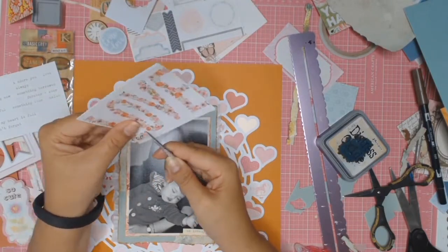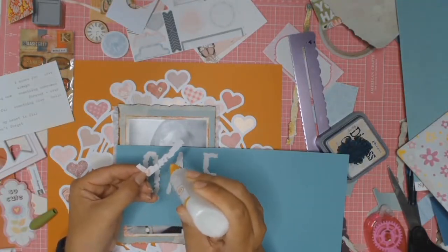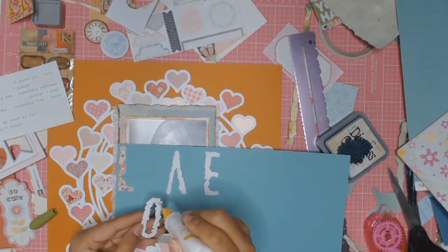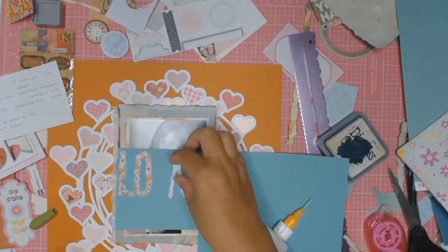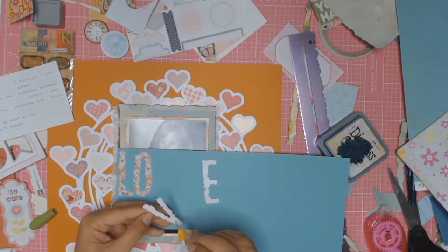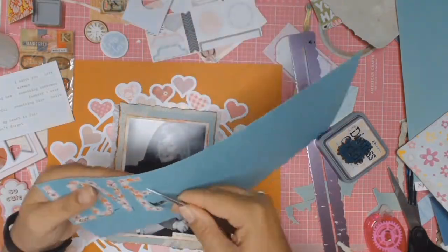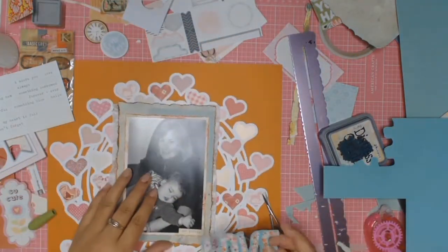I've had this word 'love' in my stash for quite a while and it's going to be used on this layout — it incorporates all the colors in the mood board. I fussy cut each individual letter, then glue them down onto some teal blue cardstock, and fussy cut them all out again giving a bit of a border.